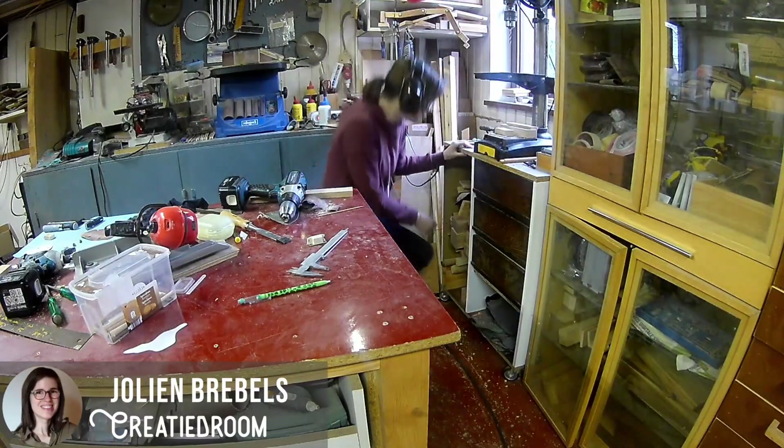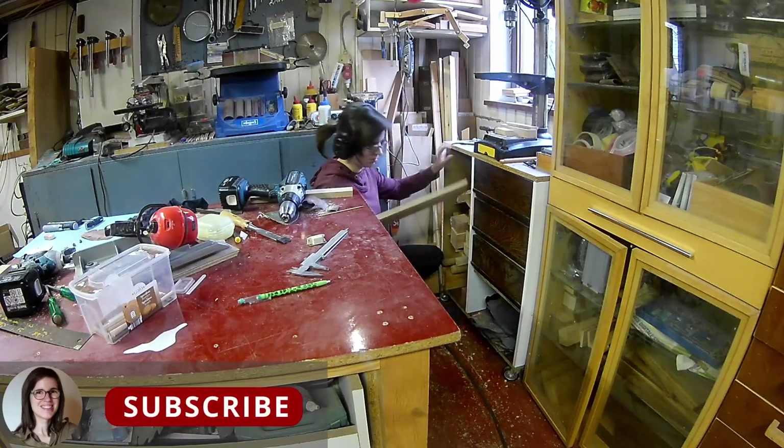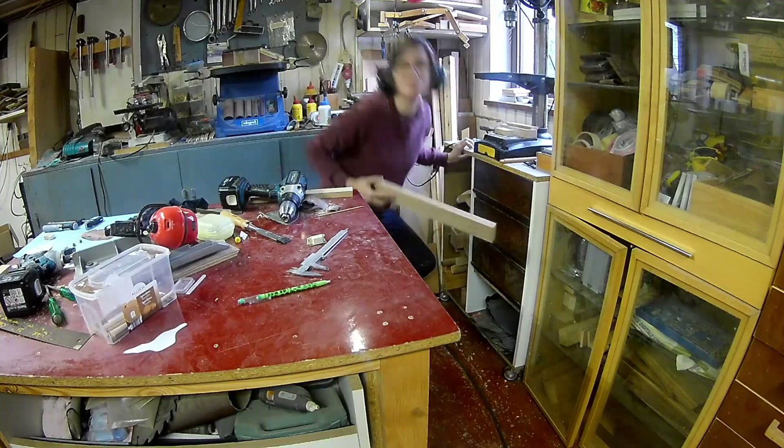Hi everyone! In this video I will be making a motorcycle. Let's see if I have some scrap wood laying around that will fit this job.